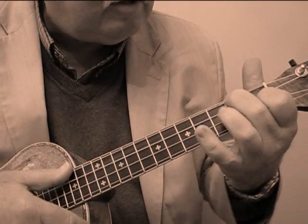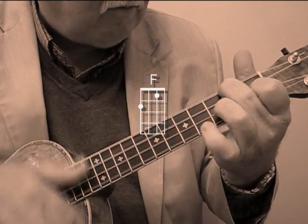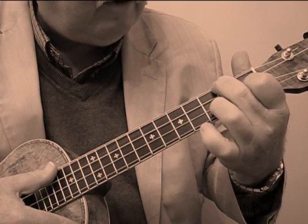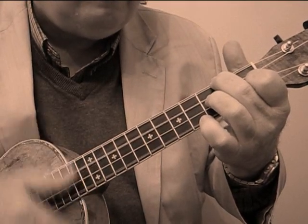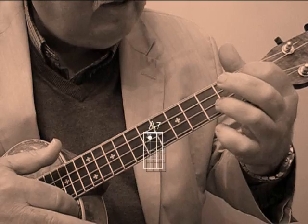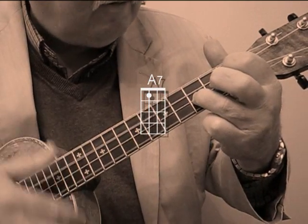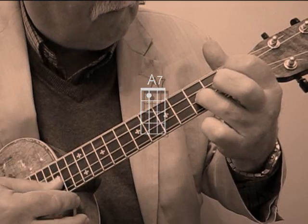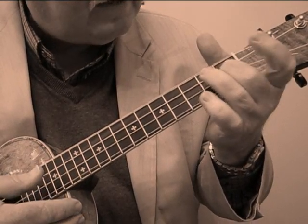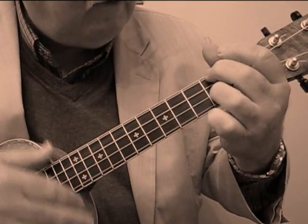Now here's where it changes. Go to an F and I'm putting that ring finger on the third fret of the second string. Then you go to an A seventh with the ring finger on the third fret of the second again. That's the first fret.